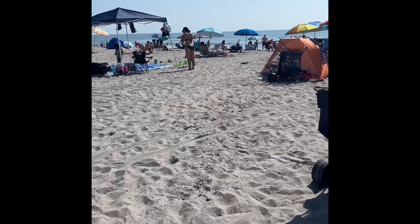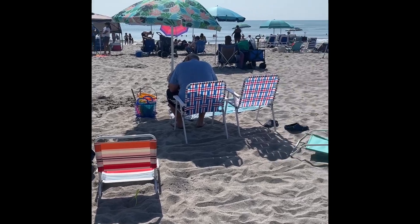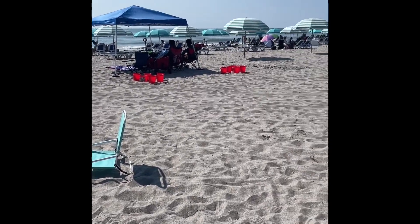Yesterday we took the grandkids to the beach. We played in the waves, we built sandcastles, and looked for some seashells to do some crafts with.